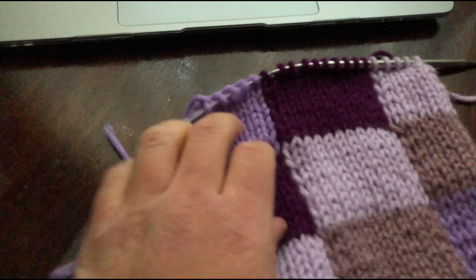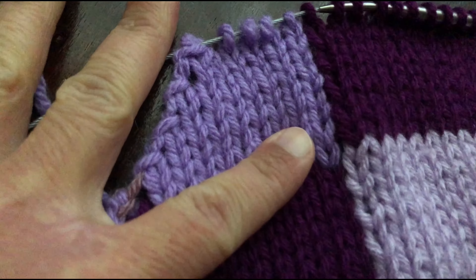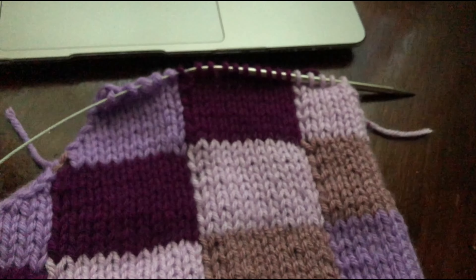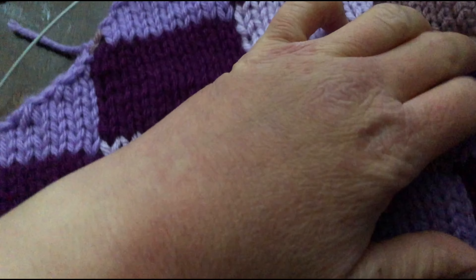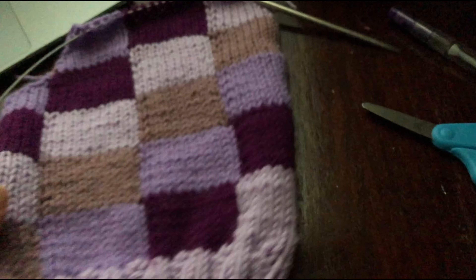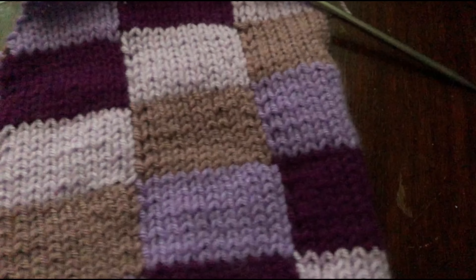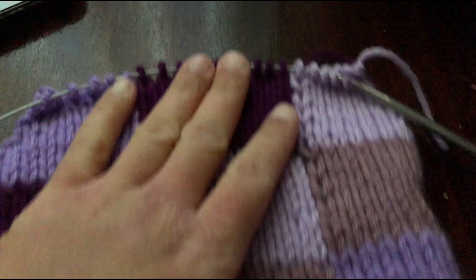I ended up having to decrease three times here instead of twice because I did something wrong earlier, but aside from that, pretty smooth sailing. A few moments later - it's kind of too late to be reconsidering my entire existence and the creation of this project, but looking at this I'm starting to think that maybe it's supposed to be made out of like bulky weight yarn. But I think it'll still fit me, so that's good.